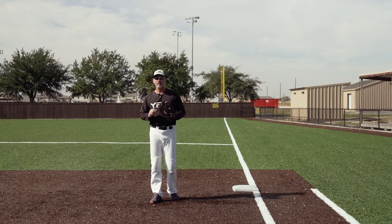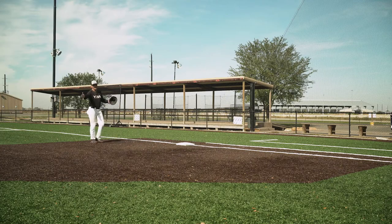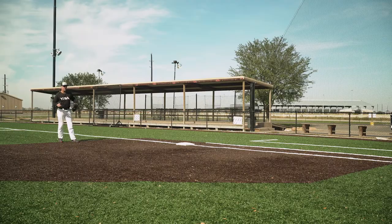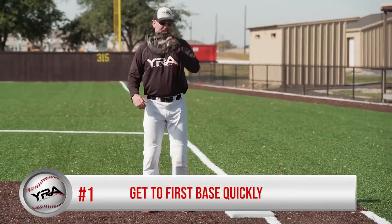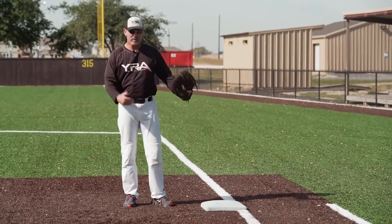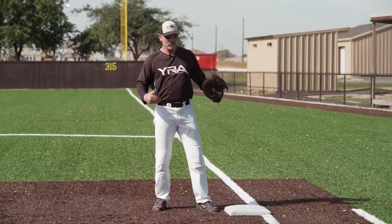So let's go back to point number one — getting to first base quickly. Your normal depth, or even if you're in double play depth, as you get to the base, get here quickly. You don't want to try to catch and step on the bag. Just make sure you get here. Every now and then there may be a time where you have to catch and go, but just get here.